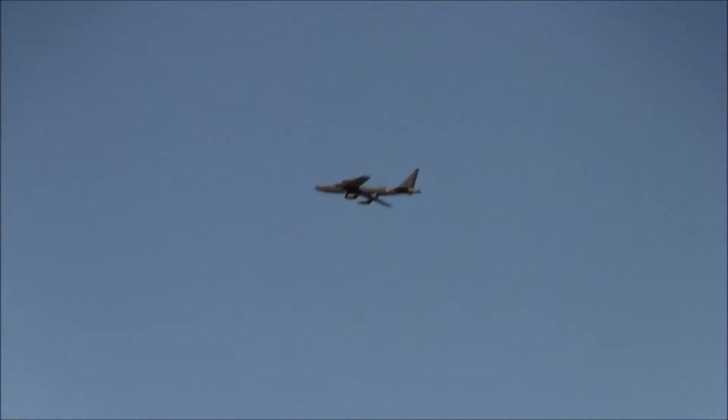That can trim pretty well. Really? Yeah, the pitch is almost perfect.